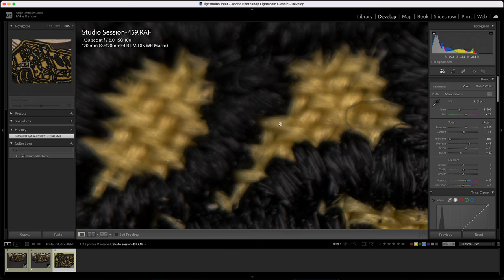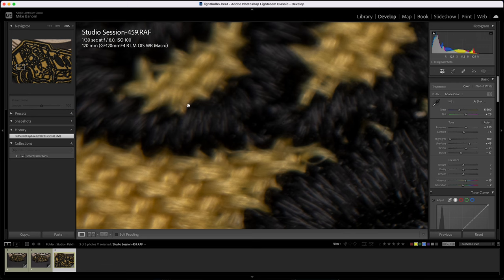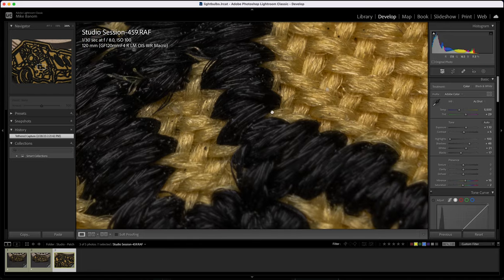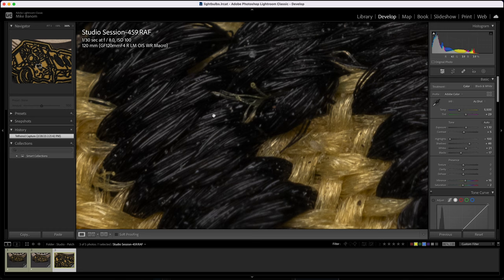It looks like we may have some chromatic aberrations, but it seems to be the effect of pushing the lens past what it's supposed to do. Pretty neat — you can see white fabric pushing into the black and yellow fabric.